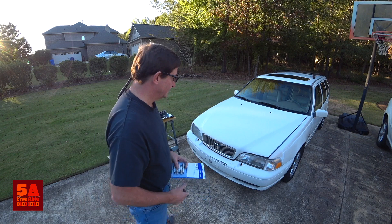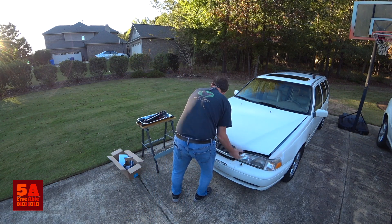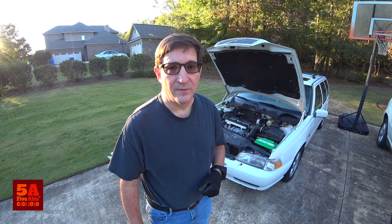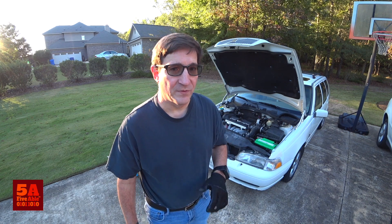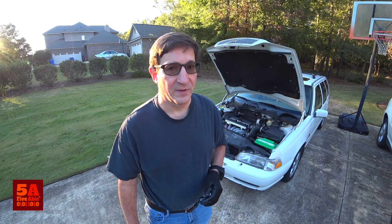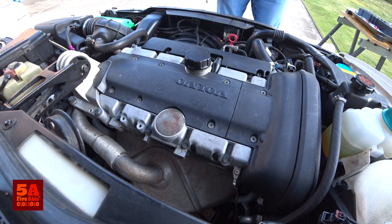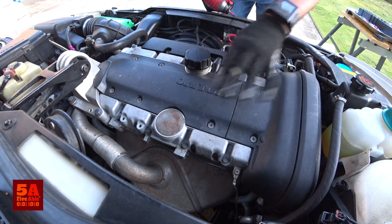As always, I'm just showing you how I do my repairs. If you choose to do so, you're doing so at your own risk. Be sure to take all the necessary safety precautions. The first thing we're going to need to do is remove the cover so we'll have access to the ignition coils and the spark plugs.